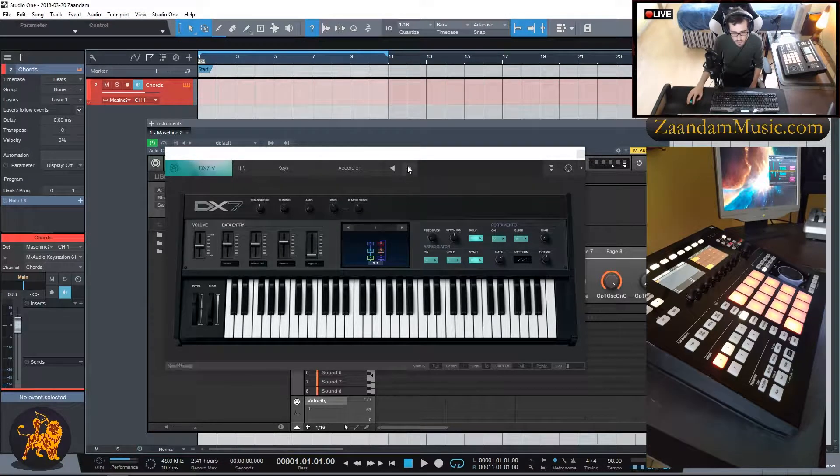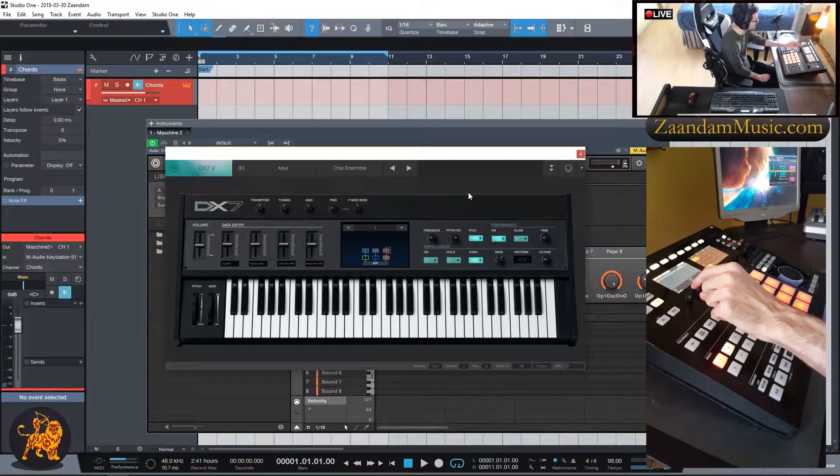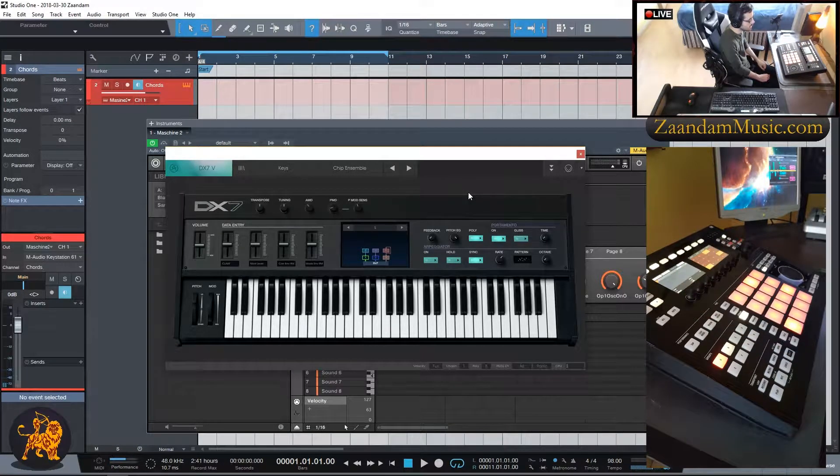I'm going to go back to the window and look for a different preset. I'll use this one for now. Back in the Maschine hardware, I'll find the Chord section knob and switch it to minor because I want to make a minor chord progression. I'll move the Chord knob to a chord set and look for one of the minor chord sets. Let's try the first one and hear what it sounds like.